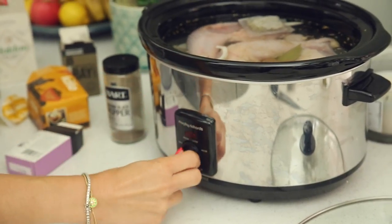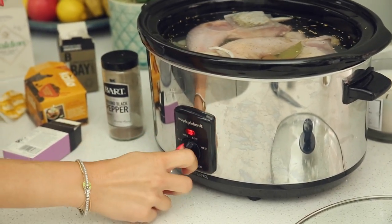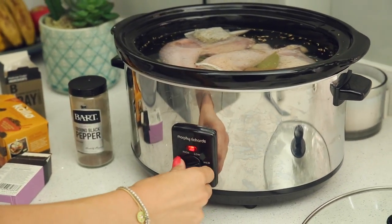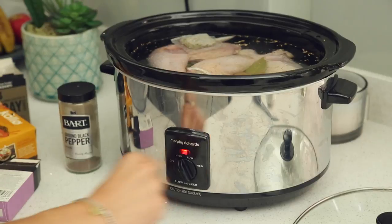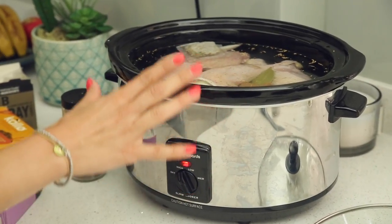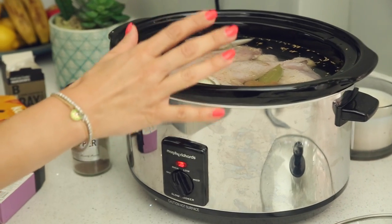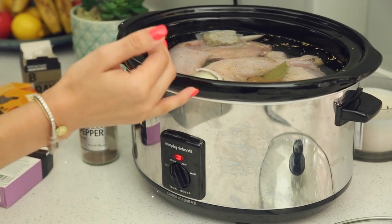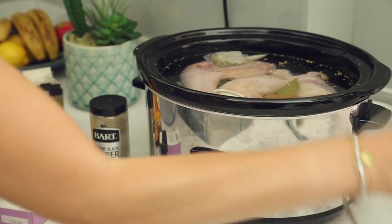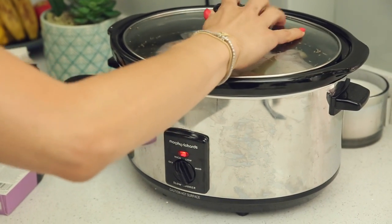I'm putting my slow cooker on. You can put it on low if you're doing it overnight, on medium if you're watching it, or if you want to do it in about 4 hours you can put it on high. I'm going to put it on high today. Once it's cooked we're going to remove the chicken, debone it, and then put the meat back in.